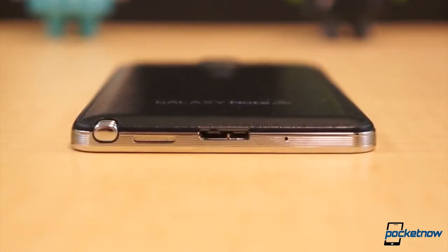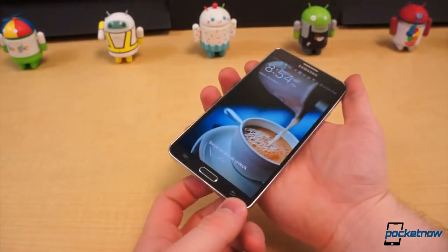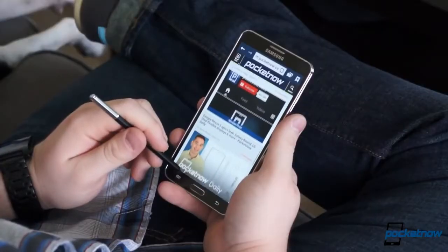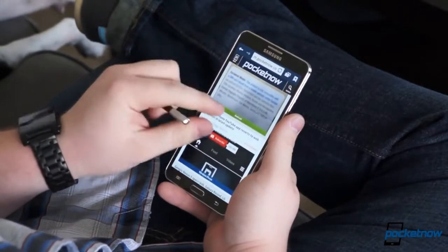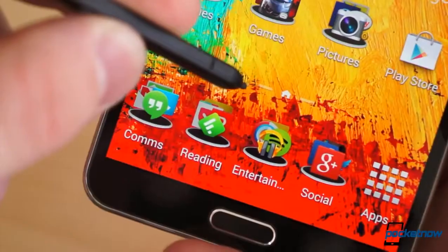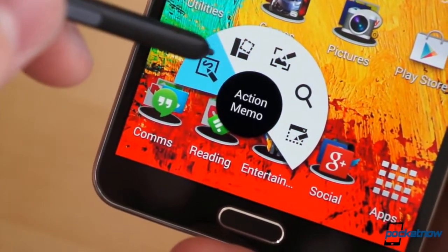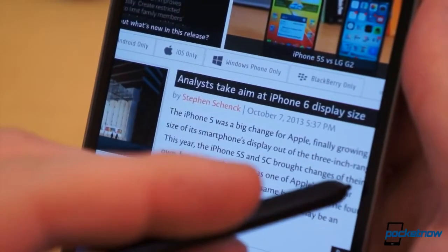For sheer versatility, though, the Note 3 has an ace up its sleeve — or more properly, a stylus up its silo. The S Pen isn't for everyone, but even if you're not a memo maker or a doodle drawer, the stylus is handy, even just as a more comfortable input method. It's not just a throwaway added for kicks, but a well-thought-out addition that makes using the Note 3 a distinct and pleasurable experience.